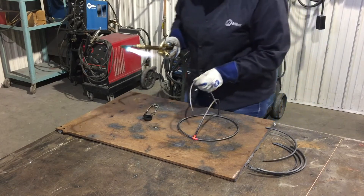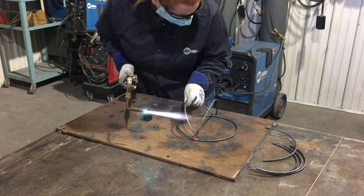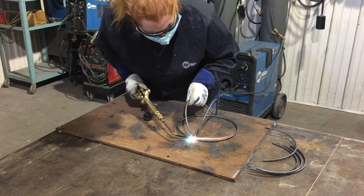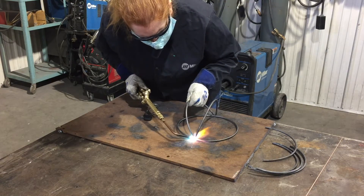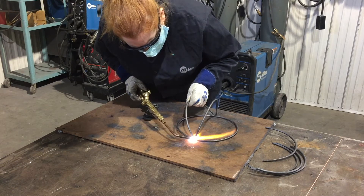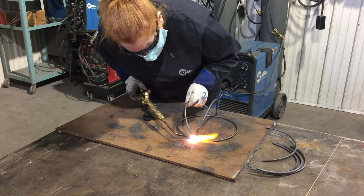I'm not even going to worry about welding it on entirely right now. Instead I'm going to get the next arc and place it in between the one that I just placed and the circle. Same thing — I'm going to make sure the bottom is very well heated up and then hit the top piece until I get a little drip to form and flow towards the heat on the bottom.